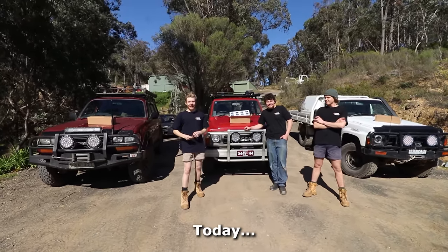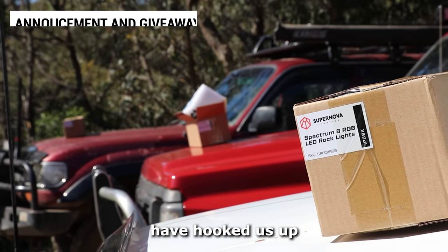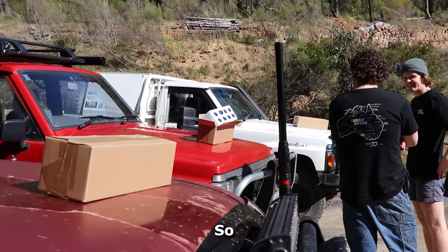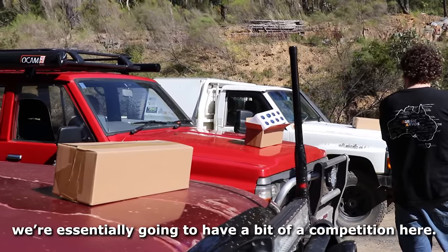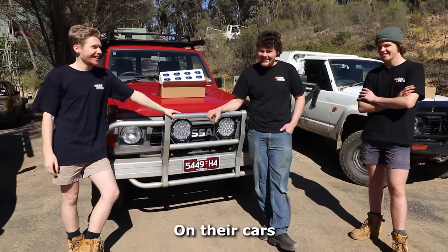Alright guys, welcome back to Aussie Arbos. Today we've got a bit of a challenge for you. Supernova Lighting have hooked us up with three of their Spectrum RGB Rocklight Kits — one for each vehicle. We're essentially going to have a bit of a competition here: who can make the best bush doof party rock light setup on their cars?